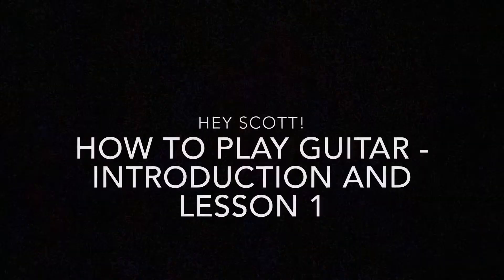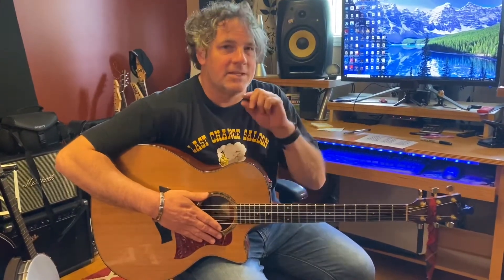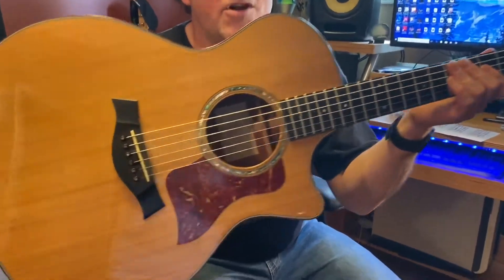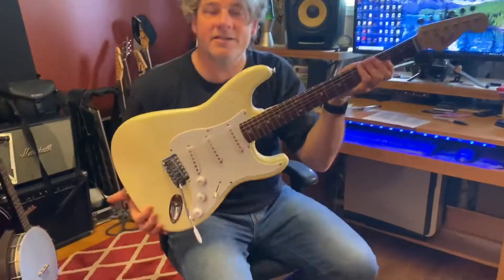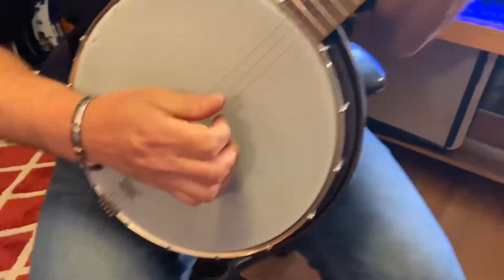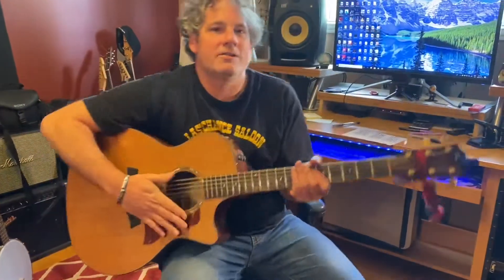Hi everybody — well, actually not everybody. Hi Scott, this lesson is for you. If you're anybody else watching, you're welcome to watch along, but if you actually know how to play guitar, you're really gonna hate this video. This is for my buddy Scott who just got himself a guitar and has no musical abilities whatsoever. This is an acoustic guitar — it's a guitar. This is an electric guitar — it's also a guitar. This is a banjo — it's not a guitar.